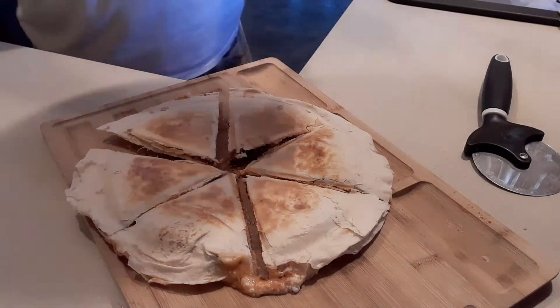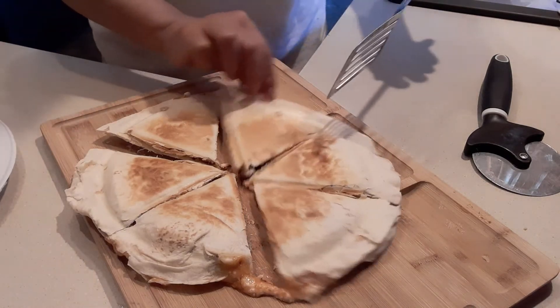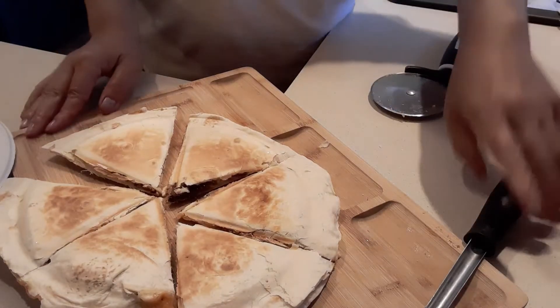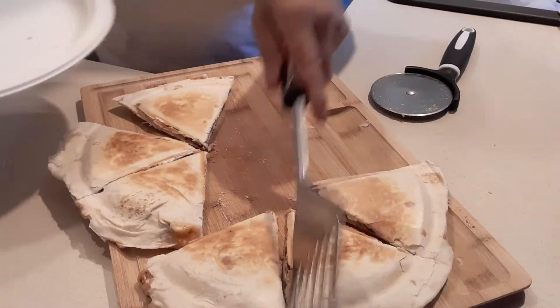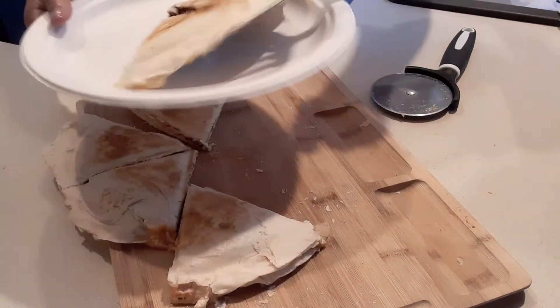And I'm going to put this in the plate. So I'm going to put it in the plate, guys. And there we go.